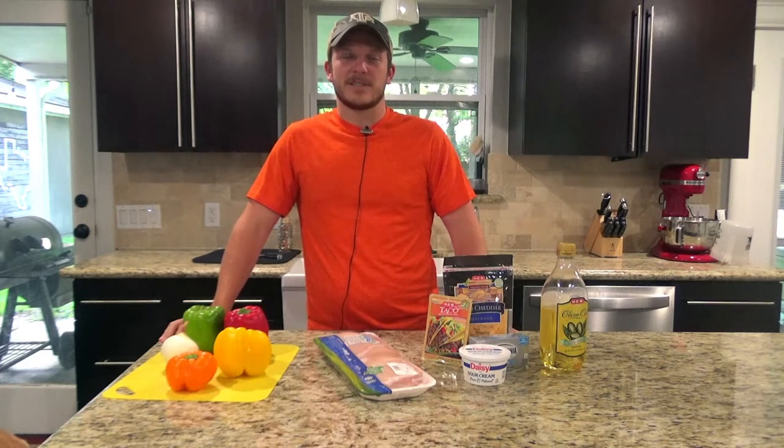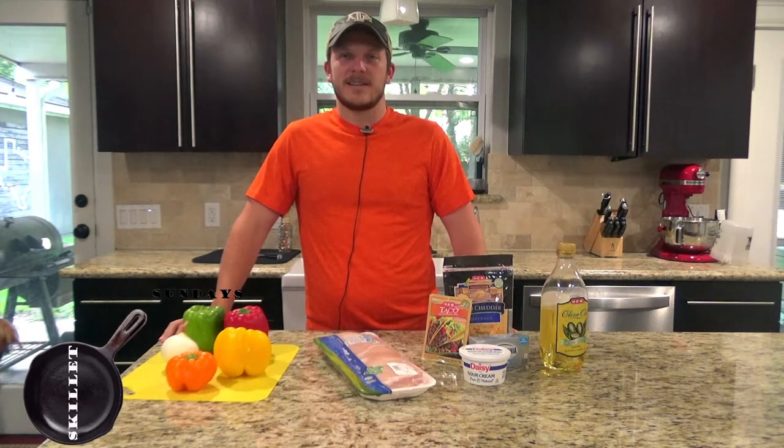Howdy, welcome back to Zeman Outdoors. Today on Skillet Sundays, we're going to be making a chicken fajita casserole in a cast iron skillet.